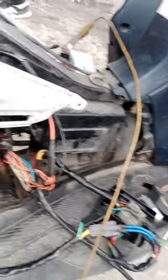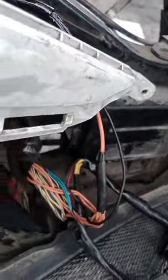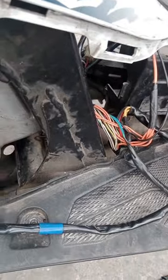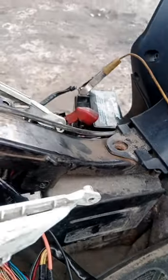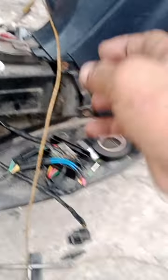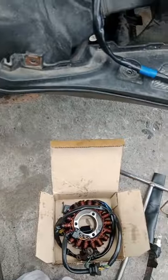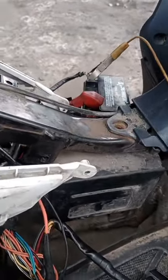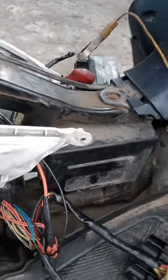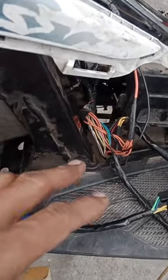I-start natin ulit kasi nung hindi pa natin pinalitan yung stator naglolobat yan. Pero ano, nag-charge na siya - kumpara dun sa pinalitan natin na stator, sobrang lakas na, full charge ngayon sandali lang maandar. Nag full charge na siya so ngayon i-arrise na lang natin kasi tinjek lang yung mga wiring niya.